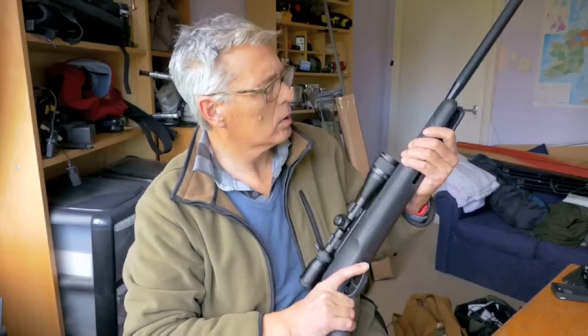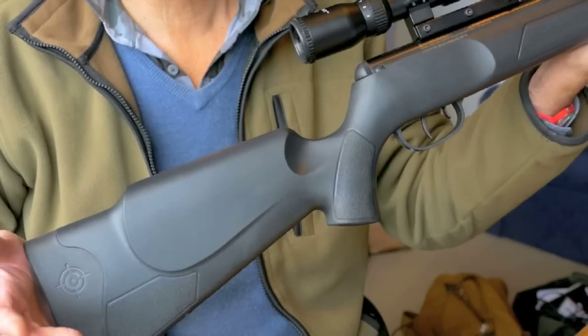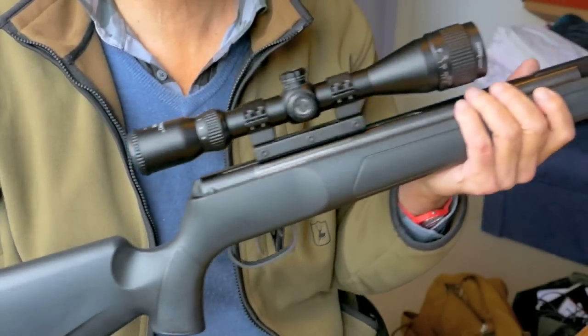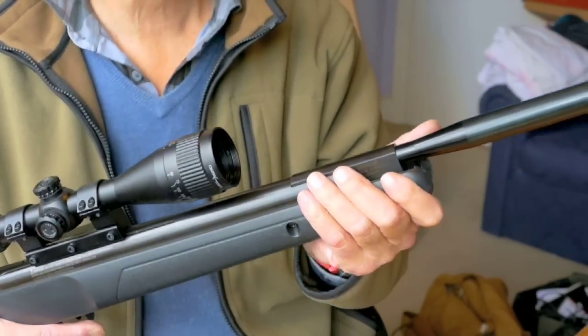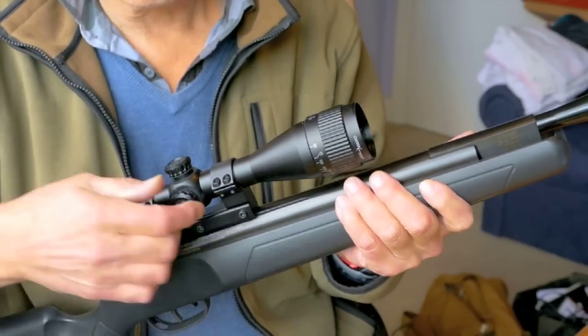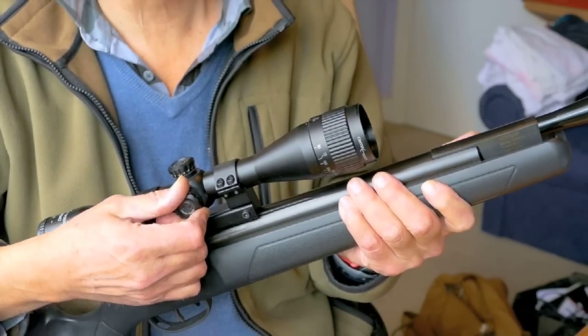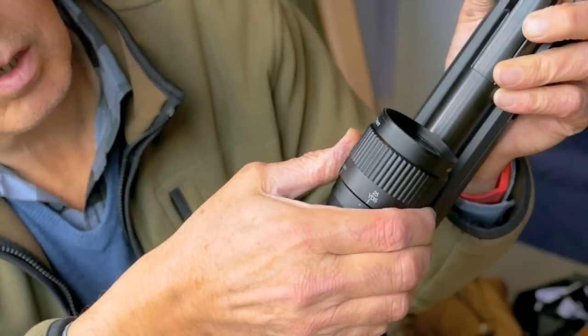Meanwhile, I've got another Crossman Air Rifle to test. This one's a Phantom Mark II. It's a break barrel action with a nicely shaped black plastic stock. It's a 12 foot pound rifle, powered by a nitro piston, which makes it really smooth to shoot and quite quiet too. It comes with a good solid one-piece mount and a 3-9 power parallax adjustable scope.